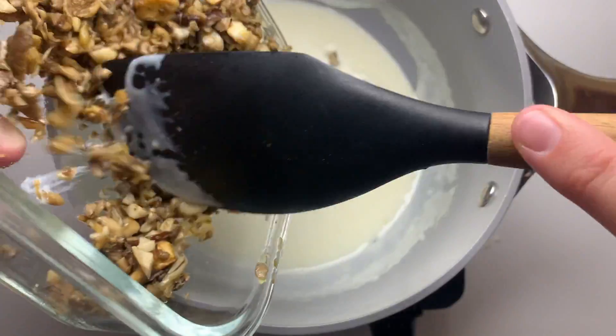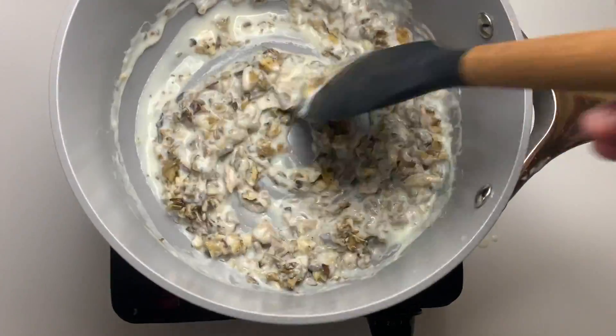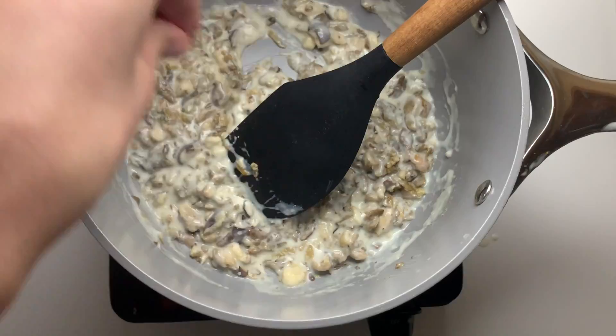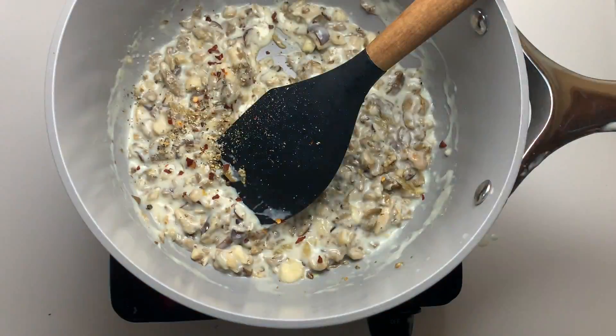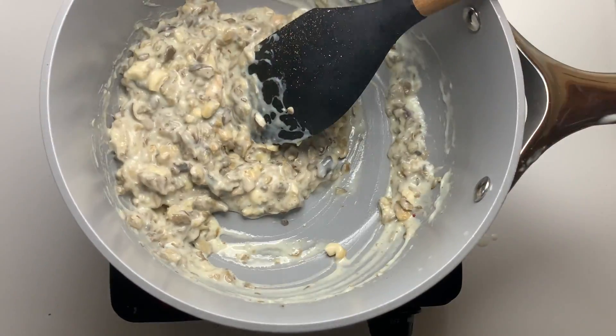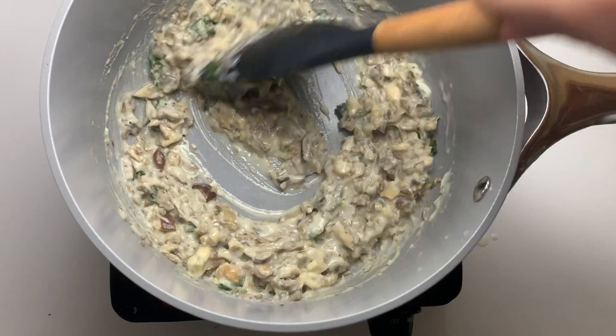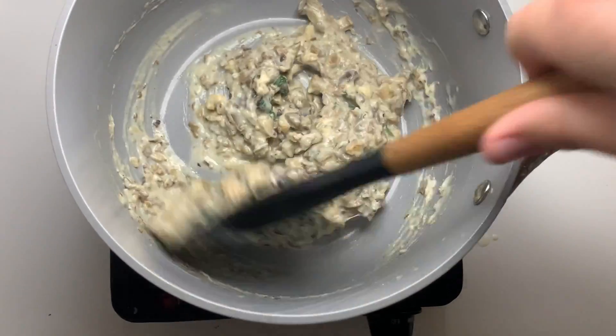Then we are going to add in our mushrooms, a little bit of salt, some crushed red pepper flakes, a little bit of pepper, and then some fresh parsley for a little bit of green. Now the sauce is done and we will just wait for the puff pastry to be finished and add it on top.